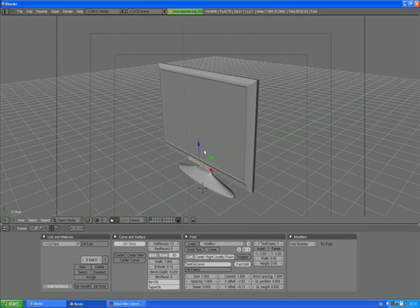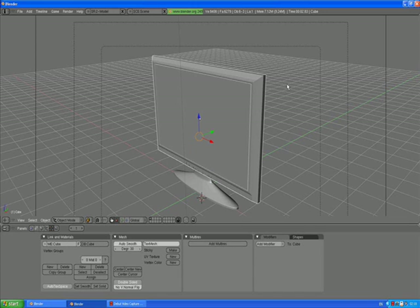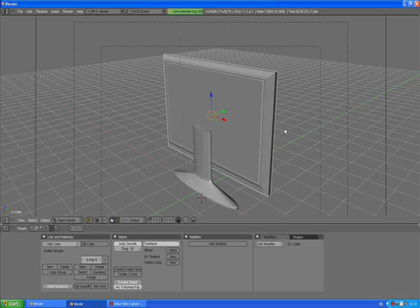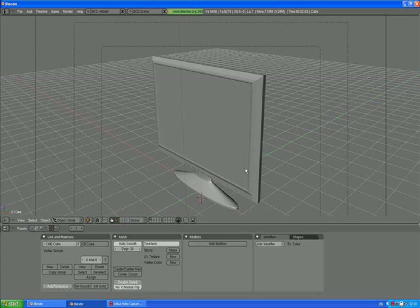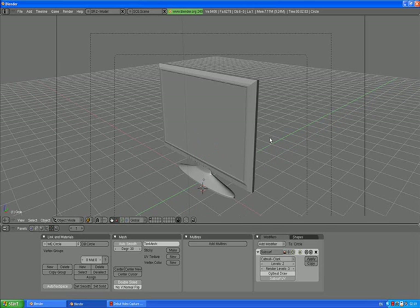I want to give them a child and parent relationship. So if we want to move the body of our TV, we want the text and screen to move with it. Select the text, hold Shift and select the screen, then select the body and press Control P to make parent. Now the body of our plasma is parent of screen and text. Control Z to step back and deselect. Now make the body a child of the stand — select the body, hold Shift, select the stand, Control P, make parent. Now if you want to move your plasma TV in the scene, just select the stand. You can press R, Z to rotate the whole thing.